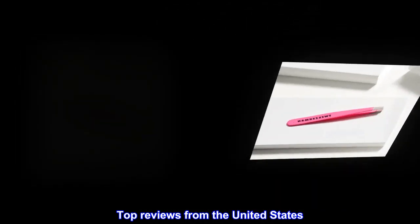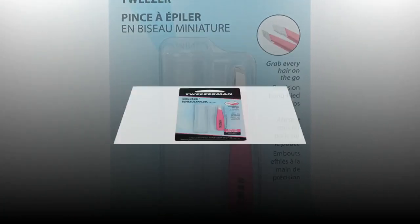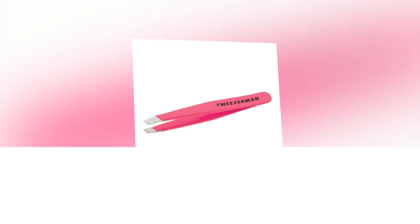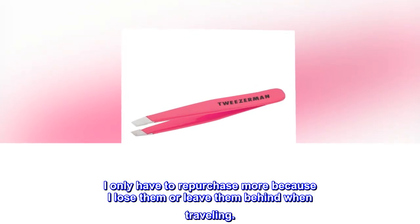Top reviews from the United States. The best tweezers. I've been using this brand for years because they're literally the only ones that work. I only have to repurchase more because I lose them or leave them behind when traveling.